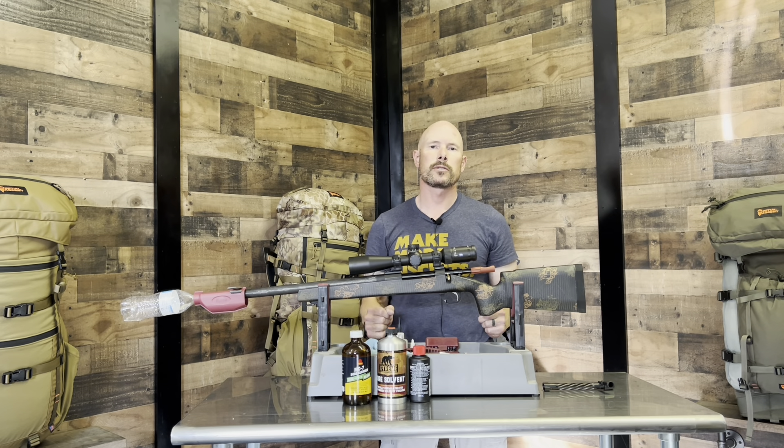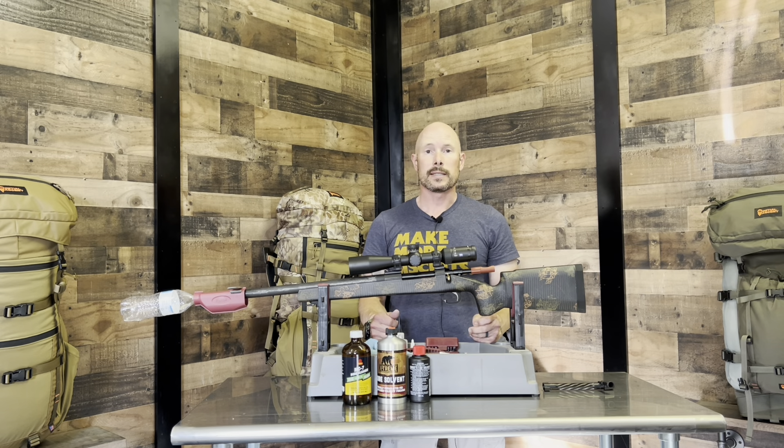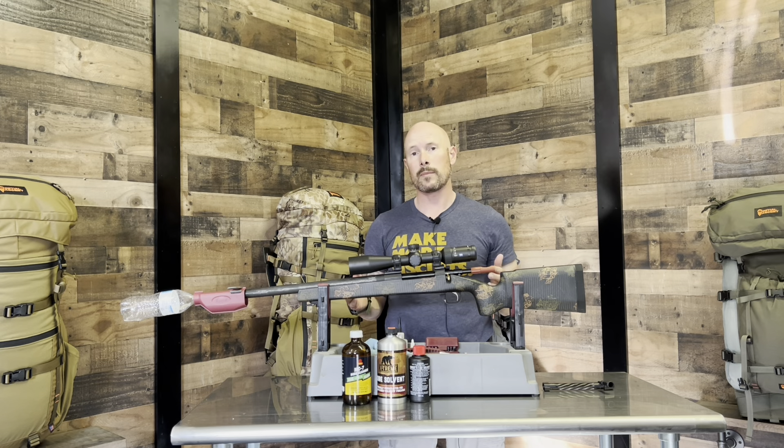Hey guys, Dennis here with Initial Ascent. Today we're going to talk about rifle cleaning, and I'm not going to demonstrate it myself. I'm just going to show you a couple of things as an intro, and then lead to a video I shot a few weeks ago up at Divide Gun Company in Salmon, Idaho. The owner, Todd, was kind enough to take me through the process to properly clean this rifle.